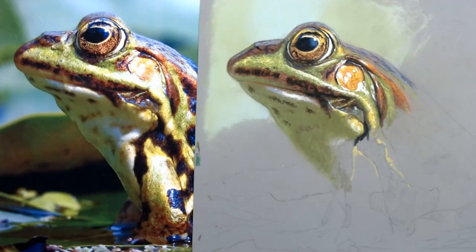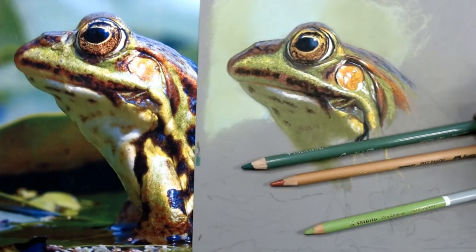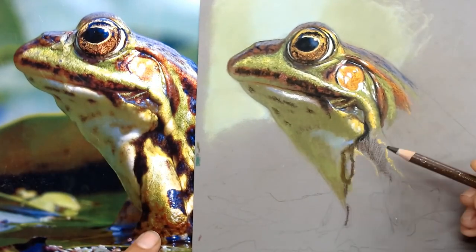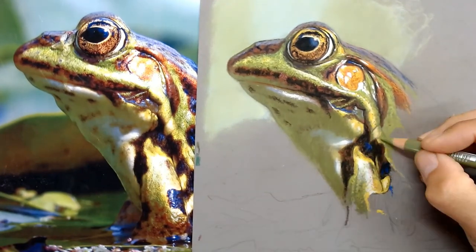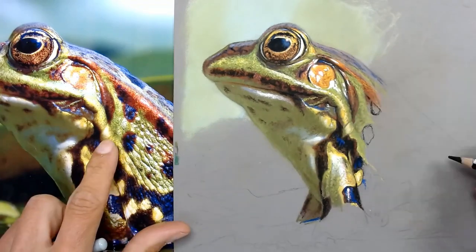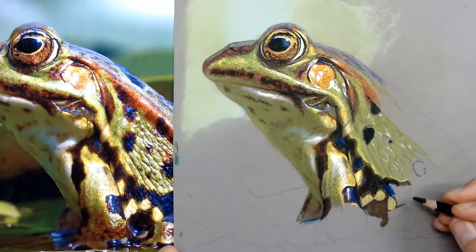I'm working from top left down to bottom right because I'm right-handed — if you're left-handed you may want to do it the opposite way — so that I'm not resting my hand on areas I've already drawn. Something that really makes this drawing work is the blues in the very dark areas. In the dark markings you can clearly see those blue markings, and that's what really lifts this drawing and makes it something a bit extra special rather than just doing black markings.